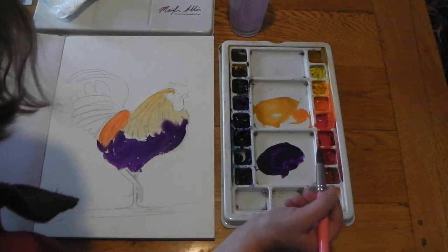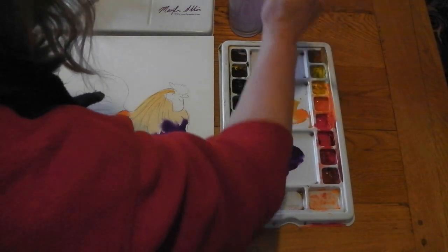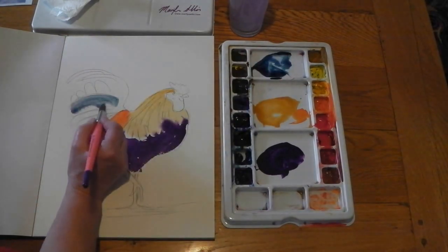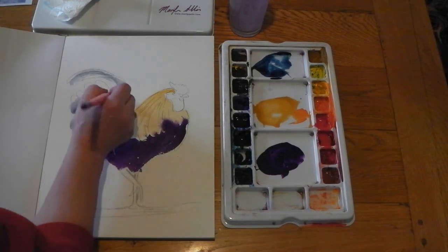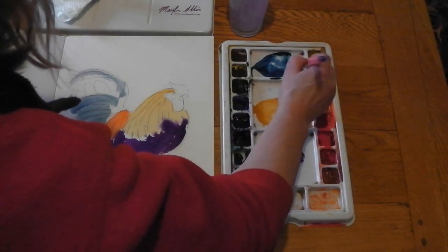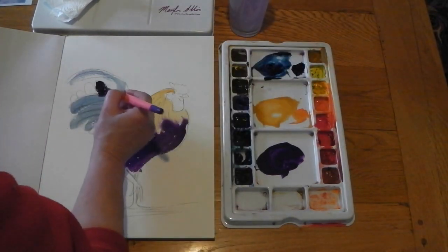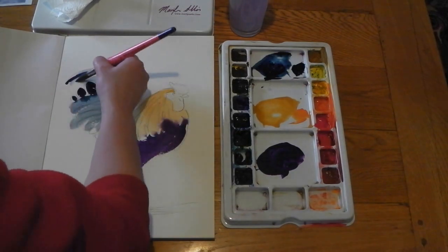Now let's do the tail feathers. Tail feathers are usually quite shiny, so I'm just going to use some Prussian blue, really watered down, to get those shiny bits on the feathers. Just run the brush along the bumps on the paper, and then go in with a thicker paint — a lot of thick paint, same color, nothing added, just much thicker paint with a lot less water. You've got control because of the point on the brush.